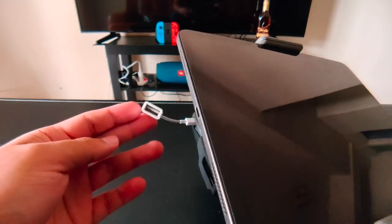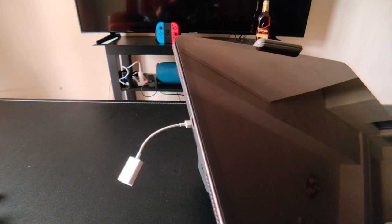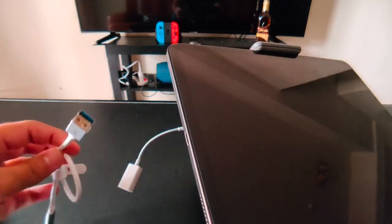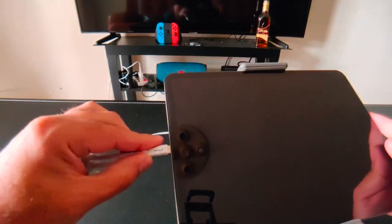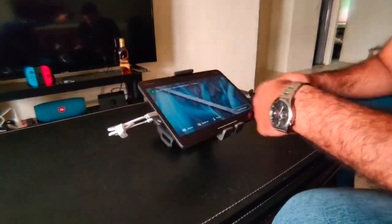Unfortunately, with the iPad Pro, when you buy it, it comes only with a USB-C to USB-C cable. So I had to buy an extra cable that is USB-C to male USB-A so you can connect it here. Now we are going to try if it actually works using this extra cable.